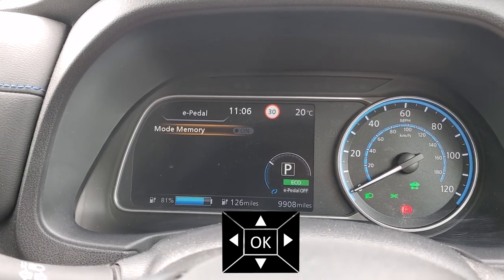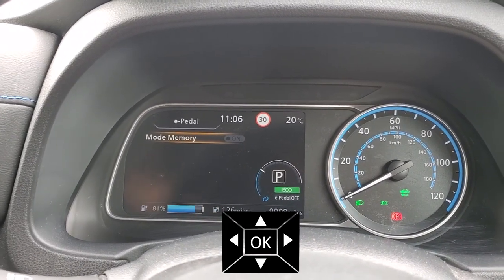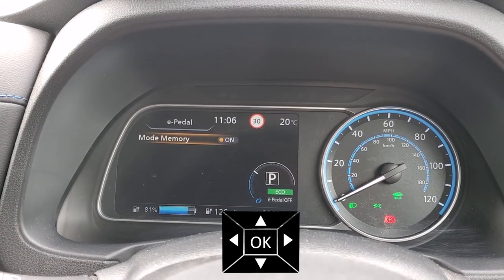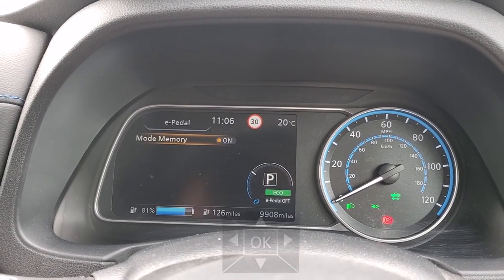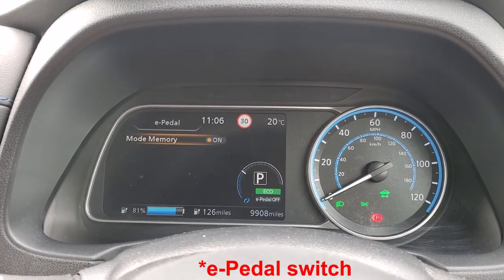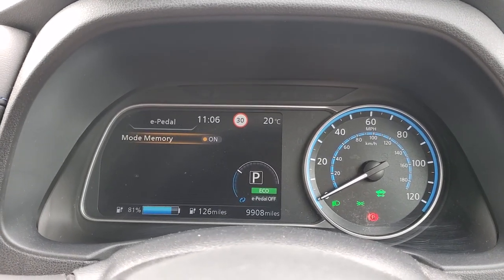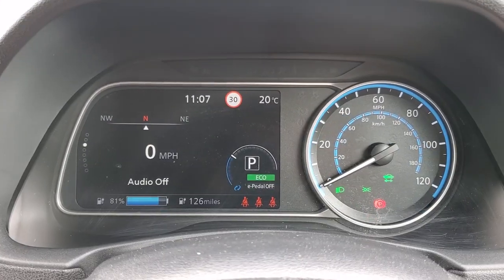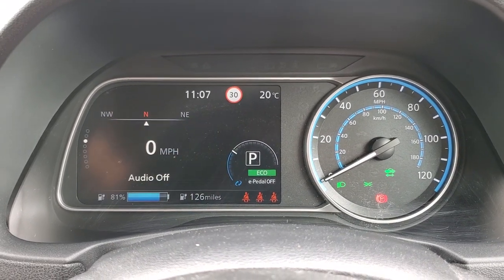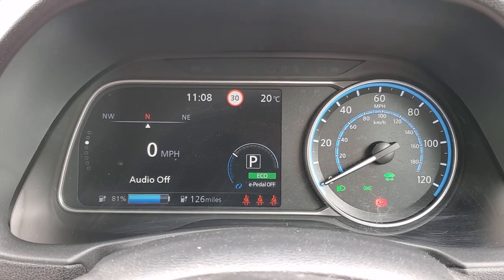If you want it to come on every time, or to remember whether you have it on or off when you turn the car off, you can have that setting on. What it'll do is: if you flick the switch to off, it will remember it as off; if you flick it to on, it will remember it as on, every time you turn the car on and off. At the moment, I have the computer set so it will remember the mode — and right now it is off.